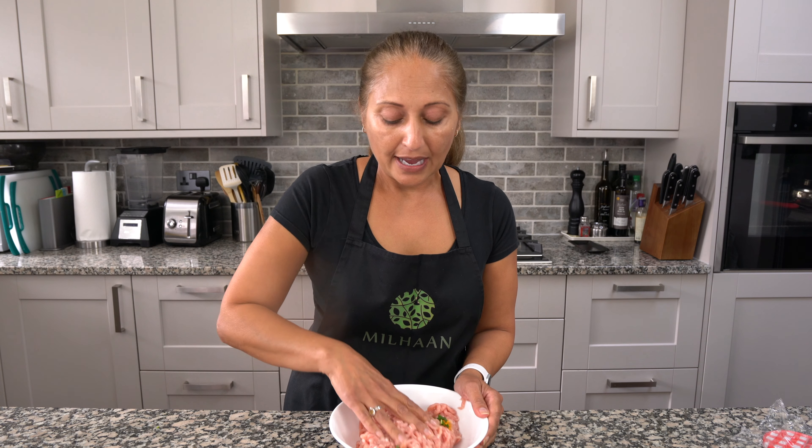Now if you find that when you make meatballs they fall apart, the reason is that you've added too much oil. So just make sure that you don't overdo it on the oil. Mix this together thoroughly with your hands.